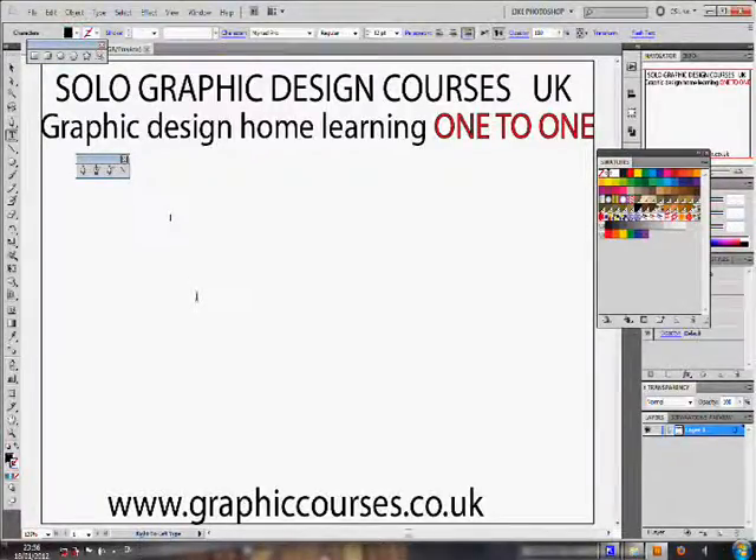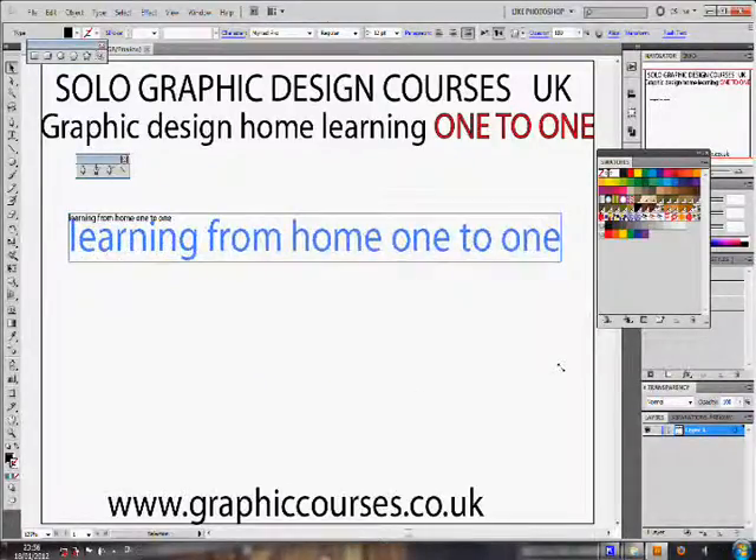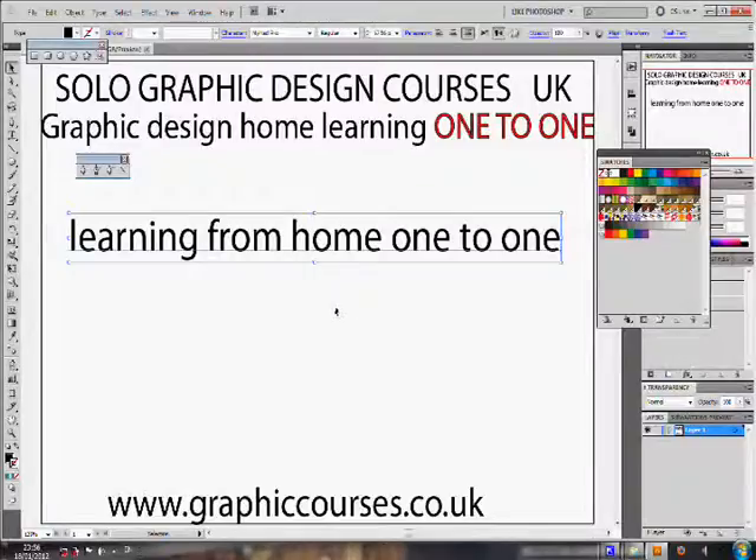The teacher sends a student a link through the student's email. The student will then open the link and install the program onto his or her computer. The link enables the student and the teacher to interact through an online tutorial, and the computer screens are shared between one another.